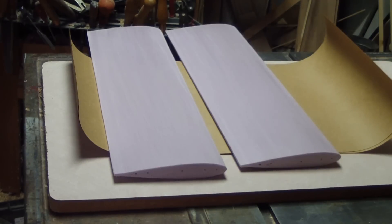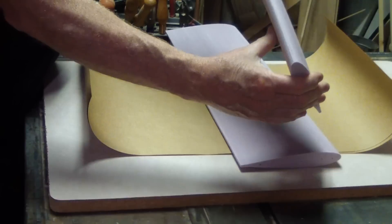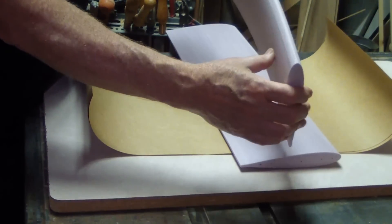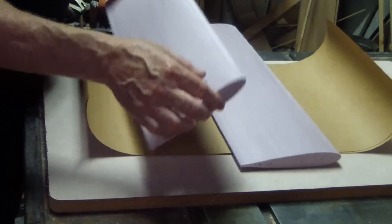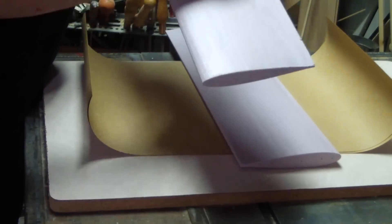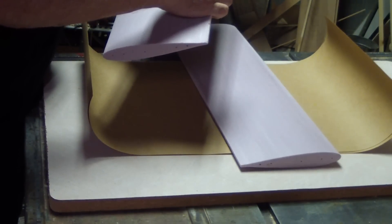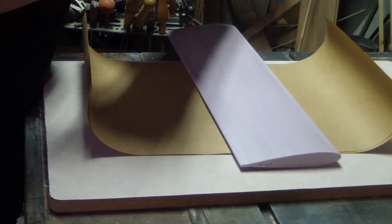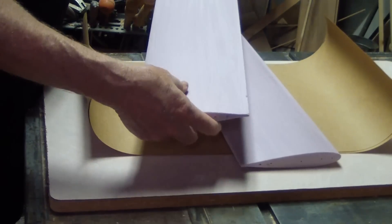The cores themselves have very very little inherent strength. They bend rather easily and you wouldn't want to put a great big wing load on them. You could cut slots in them and glue in spars of some sort, but laminating them with brown craft paper is a very simple and amazingly strong way of dealing with the strength issue.